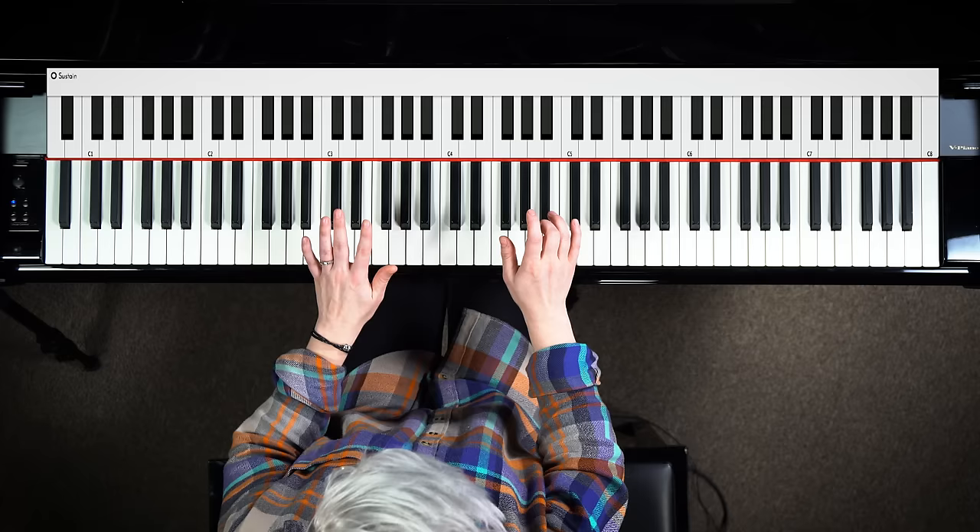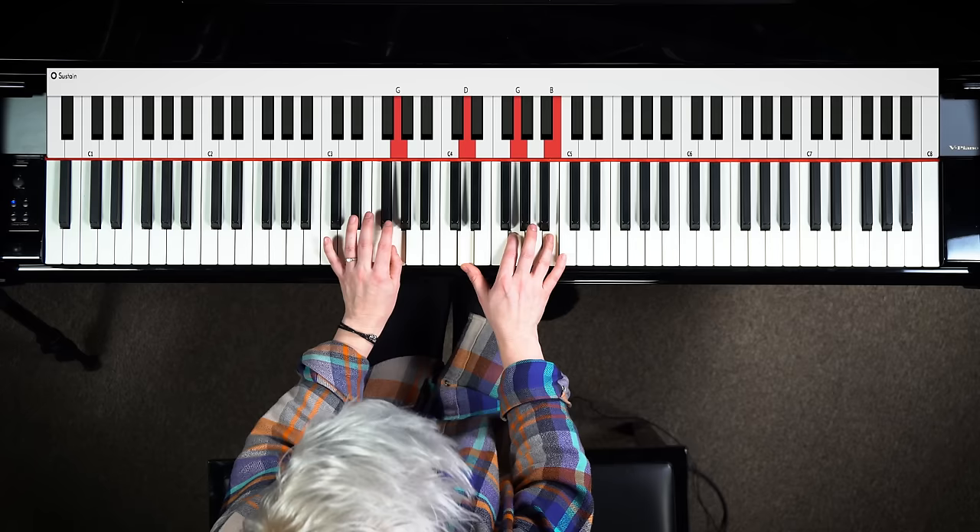Let's start playing notes on the 'and' — it's gonna make things sound a little more energetic. We're gonna go: one and two and three and four and, one and two and three and four and.